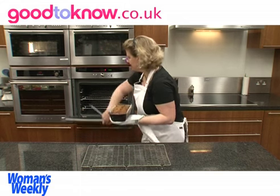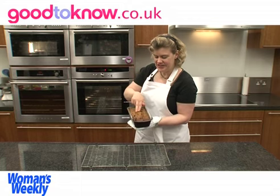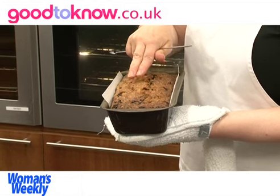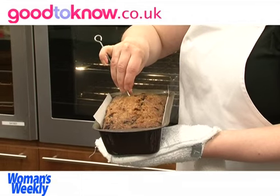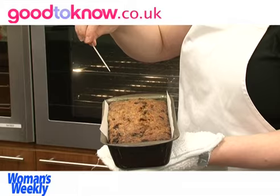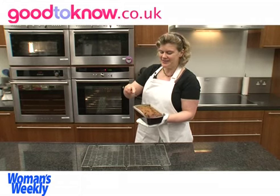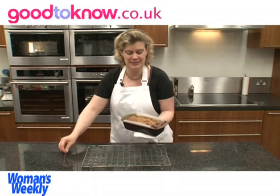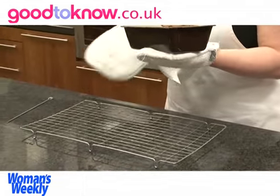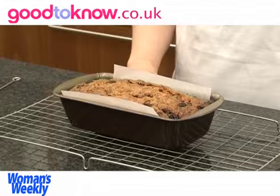The cake takes about an hour to cook, but the way to check that it's done is to take it out of the oven — keep the oven closed so you don't lose any heat — and just feel it to make sure that it will spring back when pressed in the centre, then stick a skewer into the cake and take it out. If the skewer is clean then the cake is cooked; if there's any mixture on the skewer then it needs a little bit longer cooking.